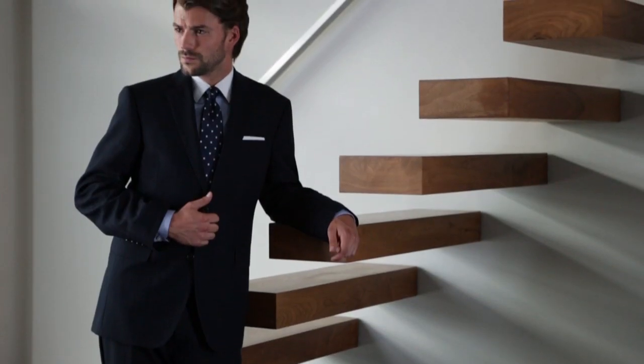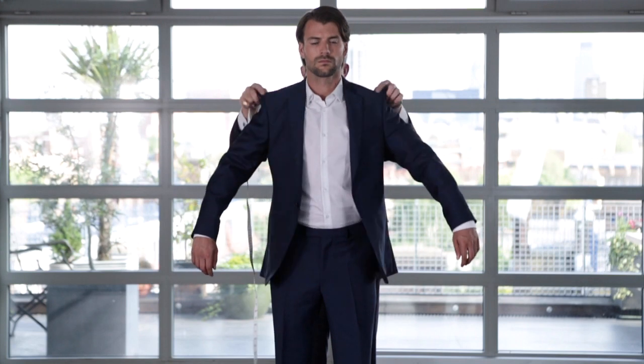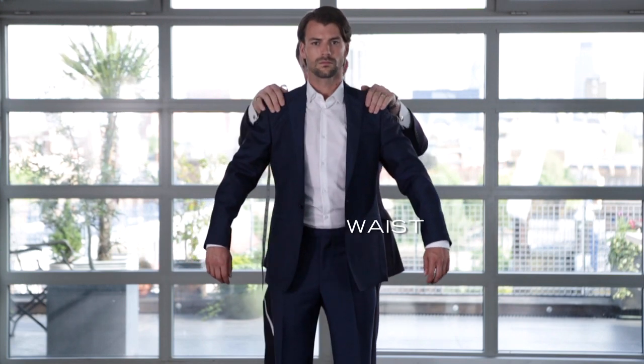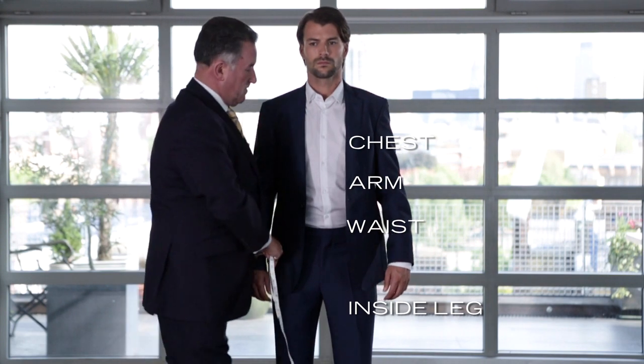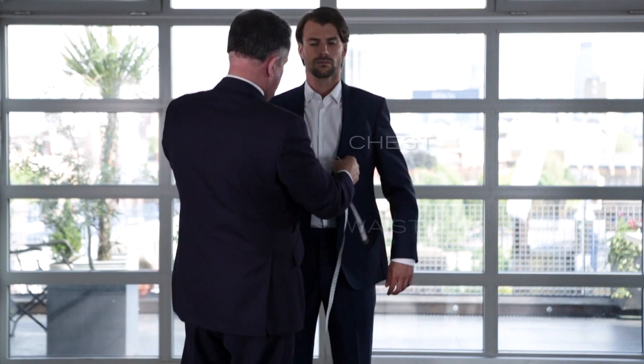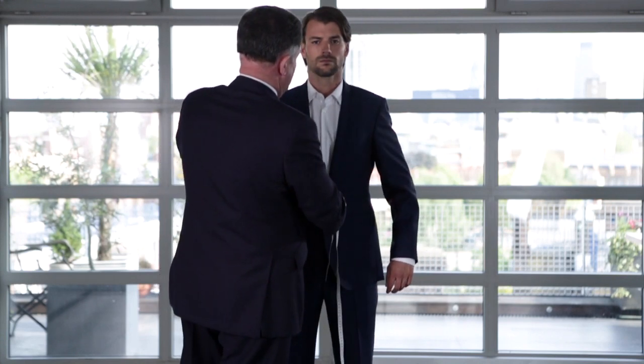A well-fitting suit is essential, so taking your measurements and having them to hand when you buy a new suit is a must. When you buy a suit from austinreid.co.uk, you'll need to know your waist, chest, arm and inside leg in inches. It helps to have someone measure you to be sure of total accuracy. Here's how to do it.